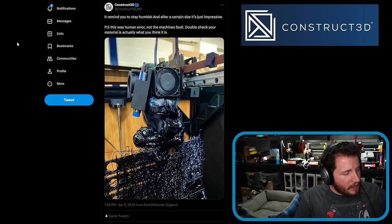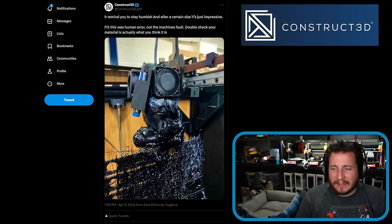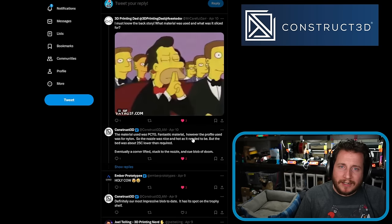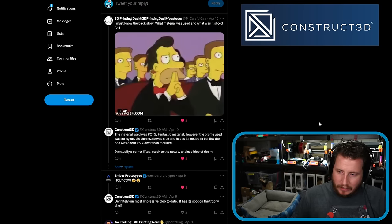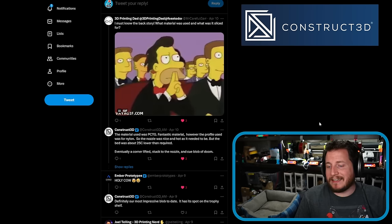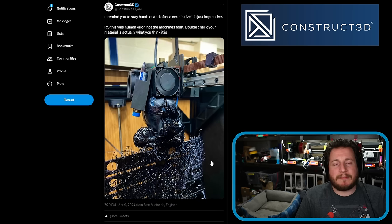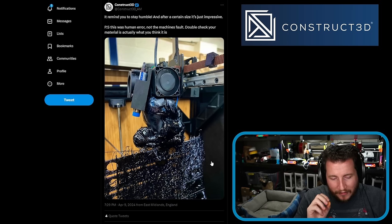We're going to start off with a good one from my friends over at Construct 3D. They have what could be the most impressive blob of doom that I've ever seen. And as we can see, it was human error, not the machine's fault. But double-check your material is actually what you think it is. The material used was PCTG, which is a fantastic material, however the profile used was for nylon. So the nozzle was nice and hot as it needed to be, but the bed was about 25°C lower than required. Eventually, a corner lifted and stuck to the nozzle. Cue Blob of Doom. That has got to be one of the most impressive blobs of doom that I've ever seen.